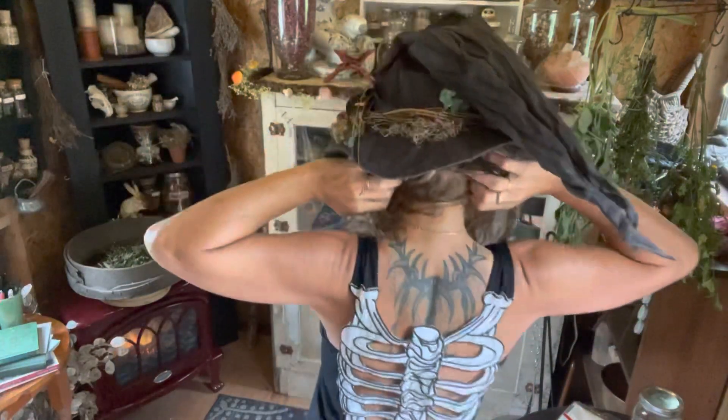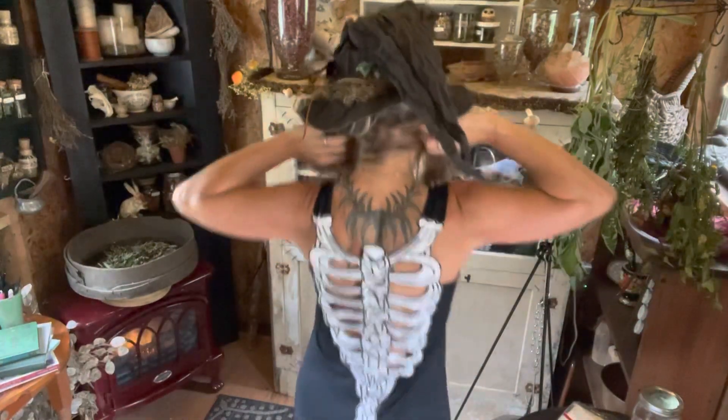Check out my dress — my skeleton back. Halloween is the season! All right, pokeberry ink — here we go.